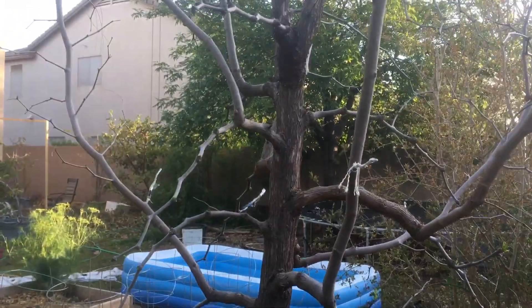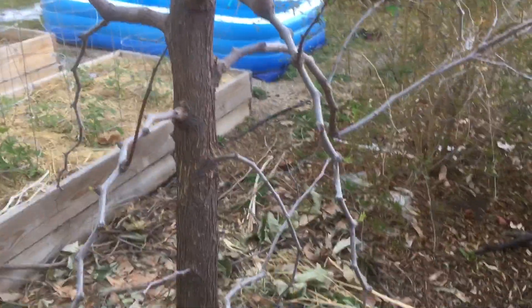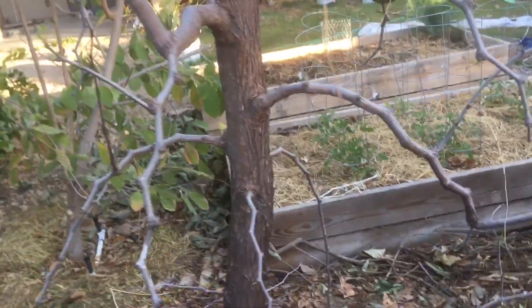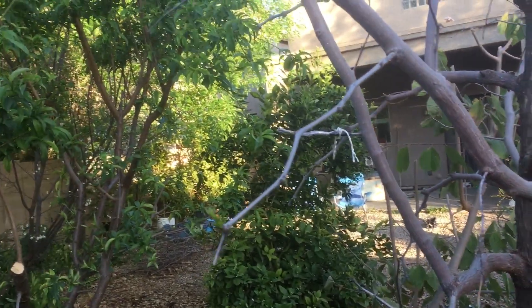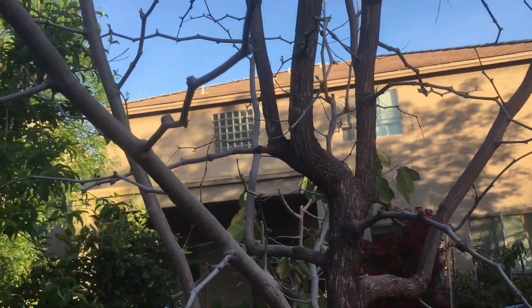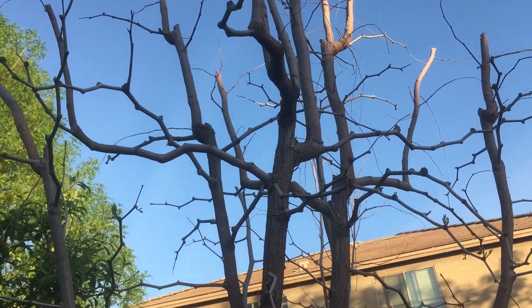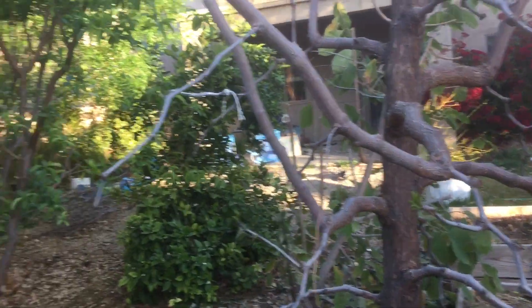The jujube is finally starting to leaf out here. You can see some of the shoots going on. This is the first year that I tried some grafting — I grafted about five Honey Jar varieties to this. The reason is the Sherwood on its own doesn't quite produce as heavily as I'd like. I'm hoping grafting another variety onto it can really increase the production on this tree, because I love the taste of the Sherwood jujubes, I just don't get as much as I'd like. I'm hoping that having a second variety, if some of these grafts take, will help the production. I cut this back quite a bit as well — it was getting really tall. The jujube will grow pretty vigorously, so you don't have to worry about it when you cut it.